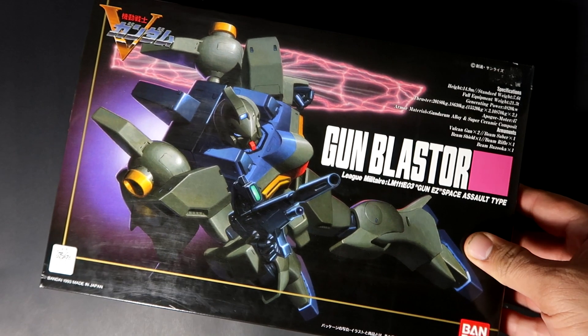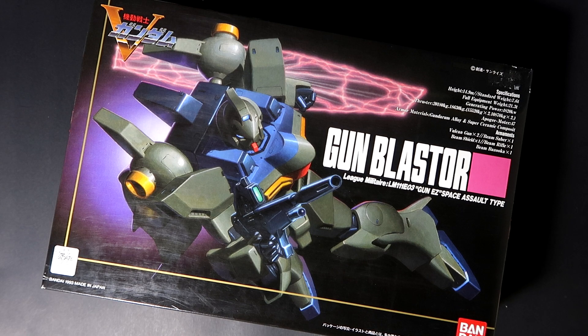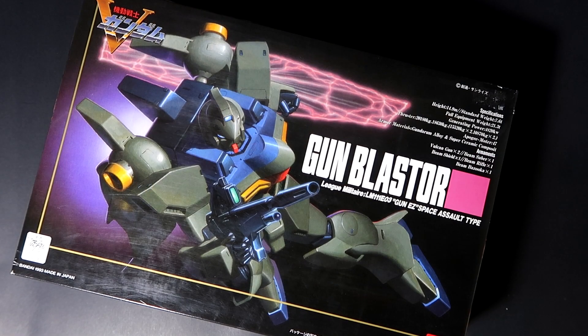What's up guys, this is R13 and welcome to another Gunpla unboxing. Before moving forward with this classic unboxing, I want to apologize for not being able to upload regularly — I have been very busy. The reason is in the description below, so I'm going to keep this video as short as possible, and you guys will know why I disappeared from YouTube for a bit. Now let's move forward.